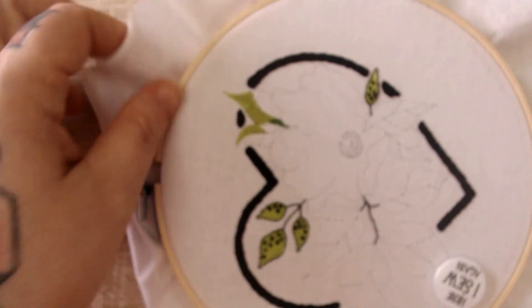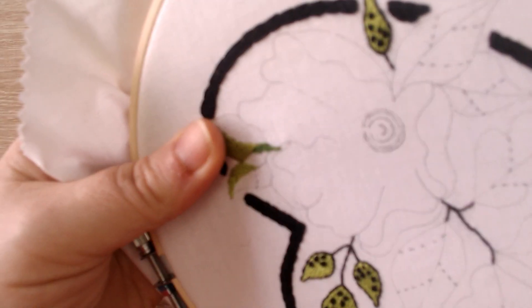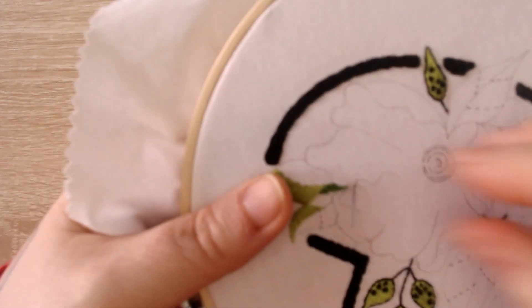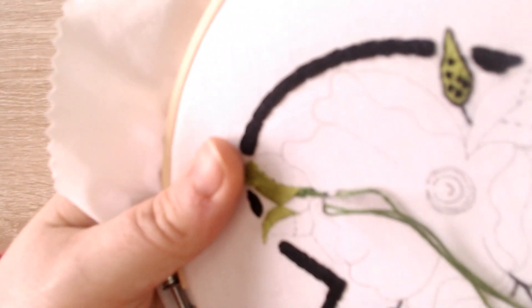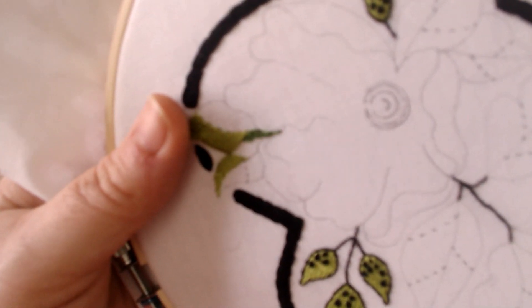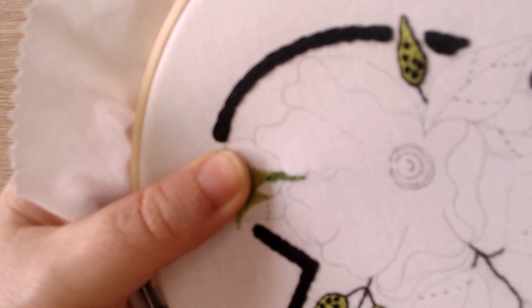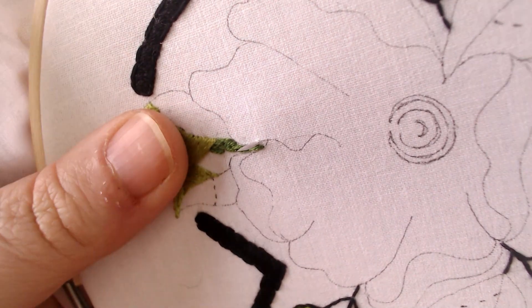My back stitch is going straight down the wobbly gap and then I just do a couple of stitches each side to fill in the gaps.